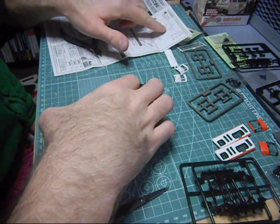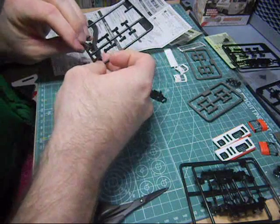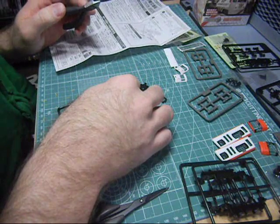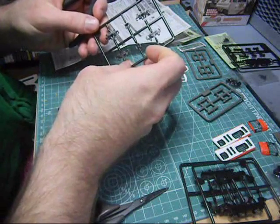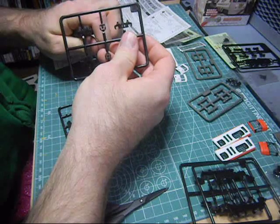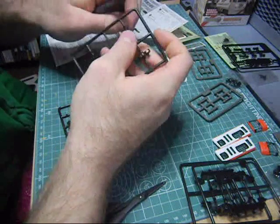The instructions say to build the other thingies, which are... here they are. So let's cut these off. Isn't that cool? Here we go.